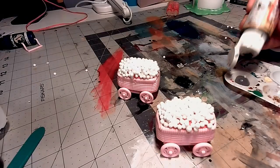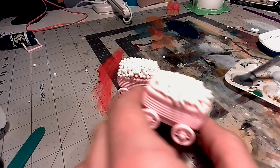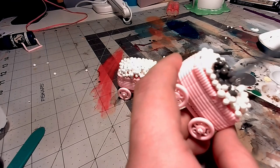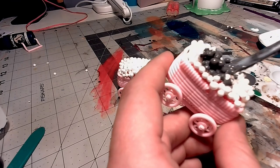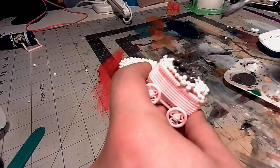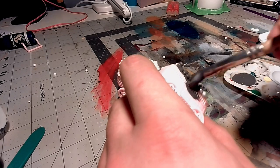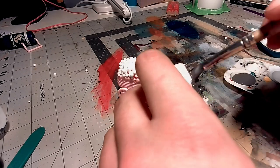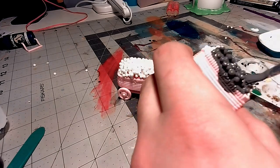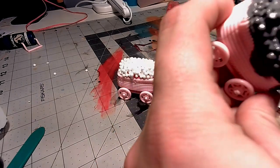Now to hit it with a layer of Mod Podge and black paint mix. This is going to act as a protective layer and it'll keep it all together a little bit better. The Mod Podge gives a nice protective coat, but by mixing in some black paint it makes it easier for the primer and the other paints to bond to it.